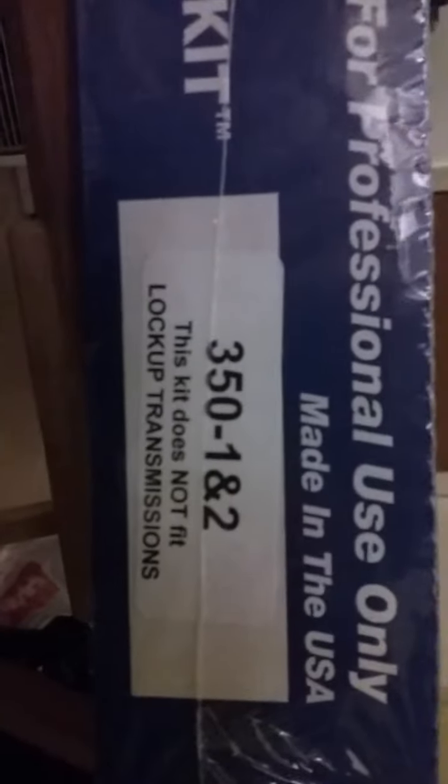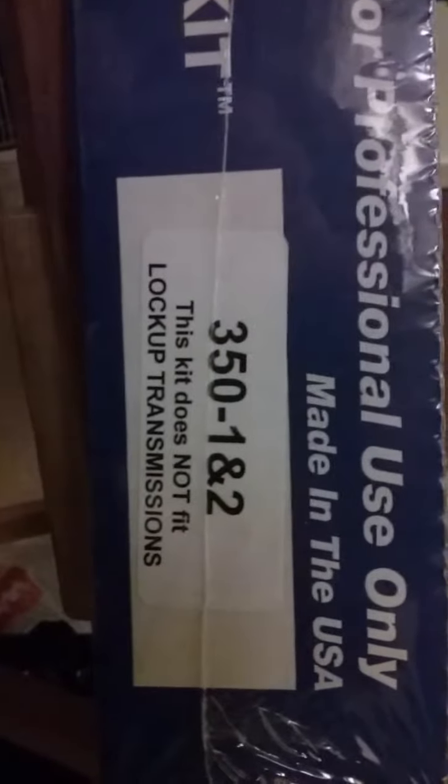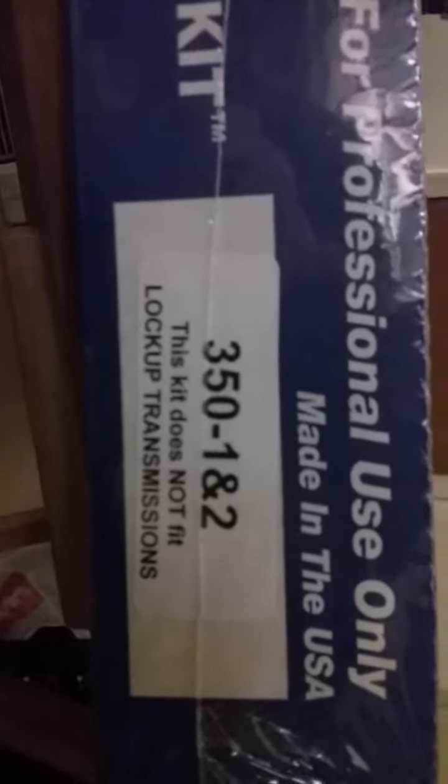This is the part number — it's 350-1N2. Note that 1N2 doesn't mean first and second gear; it's just the part number for it.